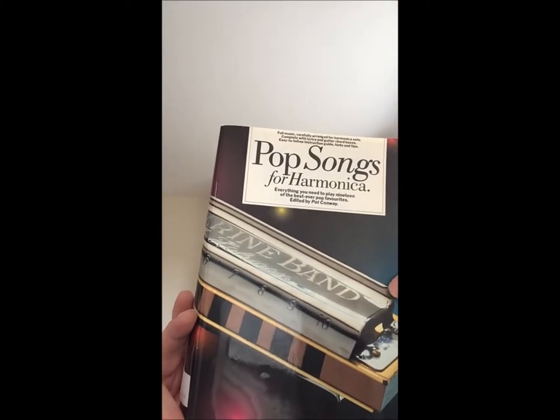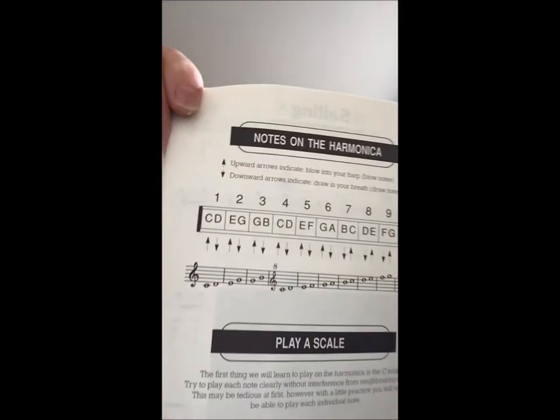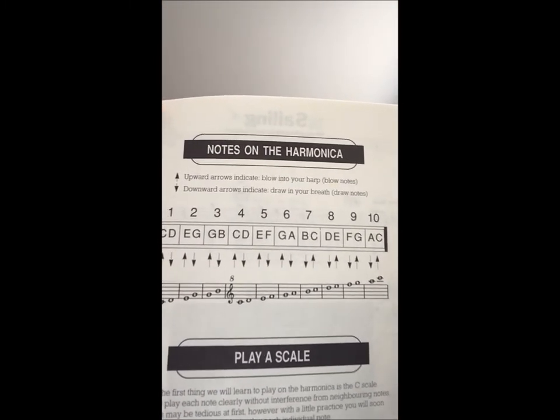Now most books that you get — for example this book here on the Harmonica — have got an explanation as to how the tab system works. As you can see, the numbers that you see correspond with numbers on the harmonica just above the holes. So we'll talk about the numbers first. If you get numbers that are quite separate, it's just a single number. So if you get number four, you would use hole number four. Number five, you use hole five. Hole seven, you use seven.